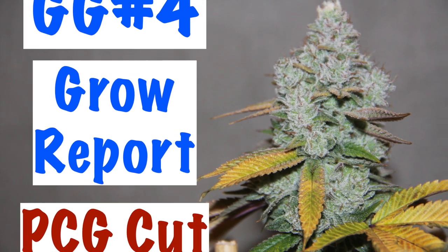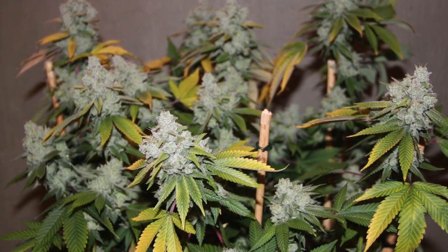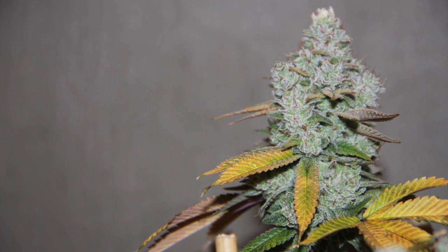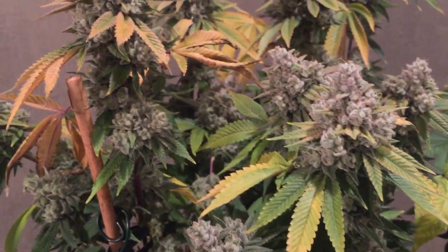Hey guys, it's YouGrow iGrow coming at you with a new grow report from Purple City Genetics. This is the Gorilla Glue number four — a cut that they have. I'm not sure if they're still releasing it, but they did last year and the year before. She won a festival in 2015, I believe, or 2014 in San Francisco.